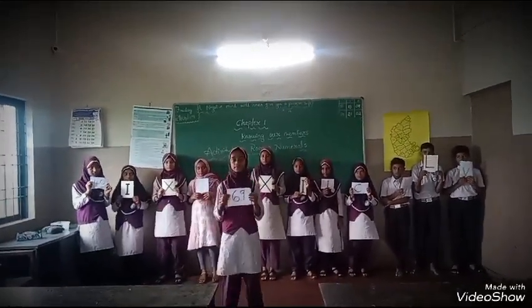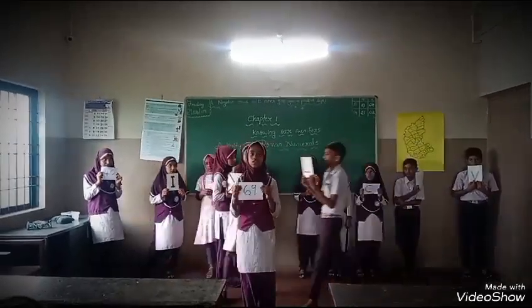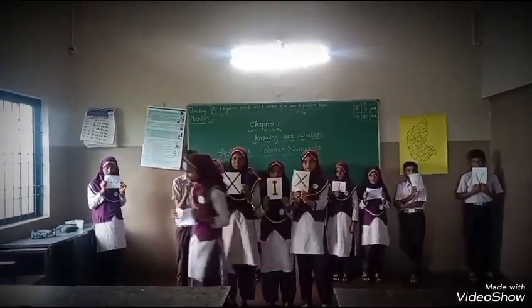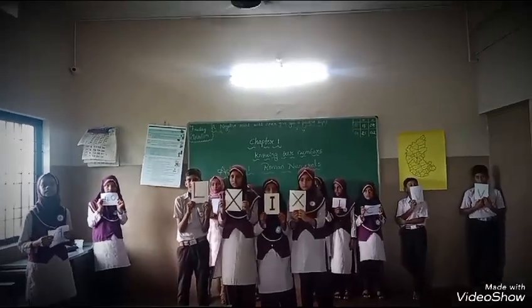Next we will learn the Roman number 69. LXIX — LX is equal to 60, IX is equal to 9, together it is 69. Very good. Next we will learn the Roman number 79.